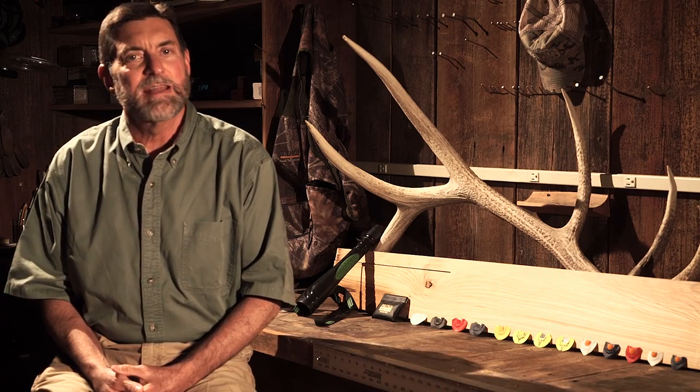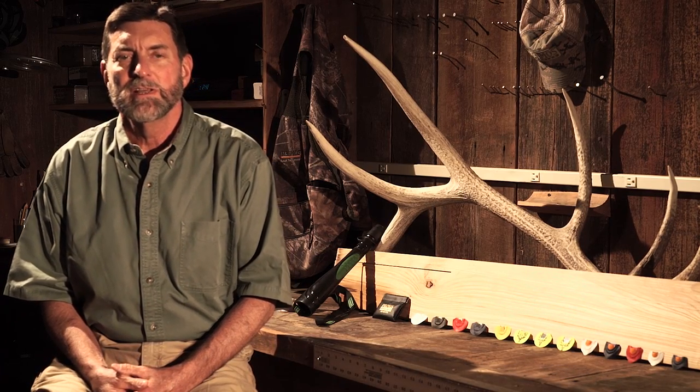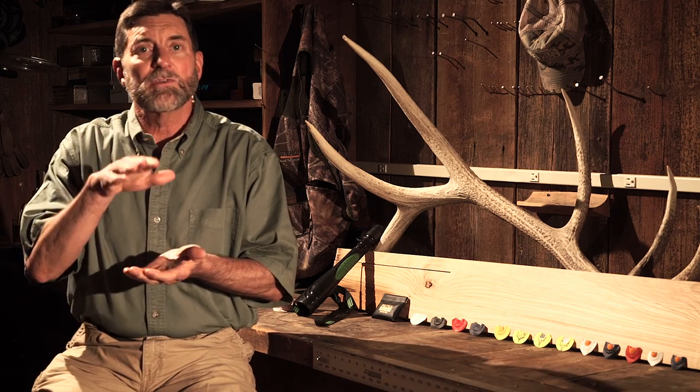Let's talk about elk diaphragm mouth calls. There are many types because everybody's mouth is different. Some people have a lot of space between their top teeth, some it's very narrow, some it's high, some it's low.